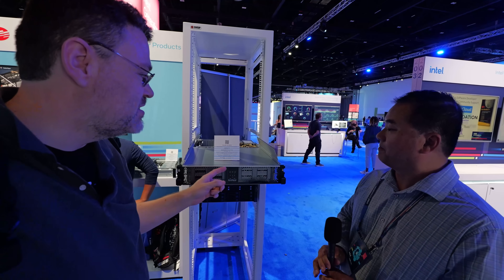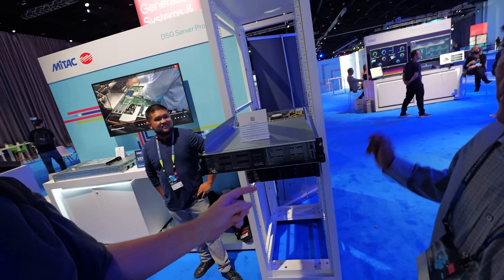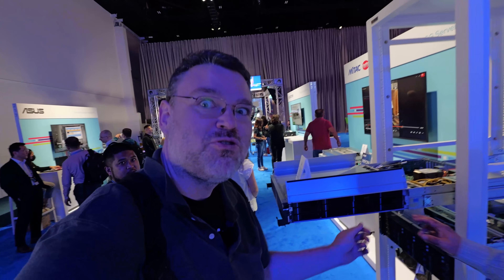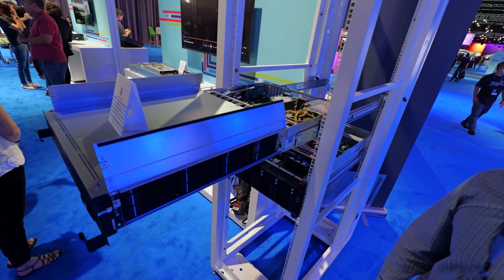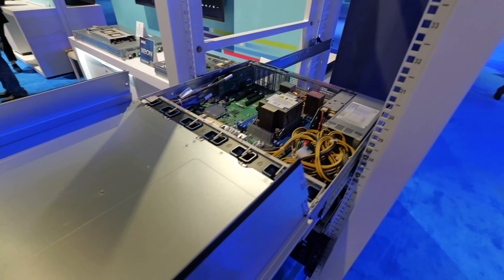The Thunder HX S5652 chassis is pretty interesting because the drives are on the sides. They put 24 3.5-inch drives in 2U. I need this for my home lab. Up to NVMe speeds too.